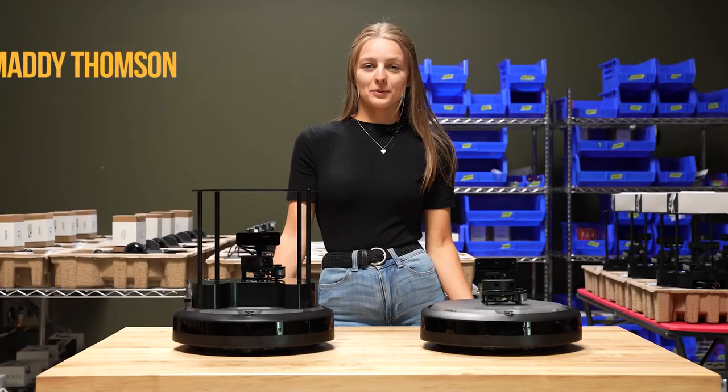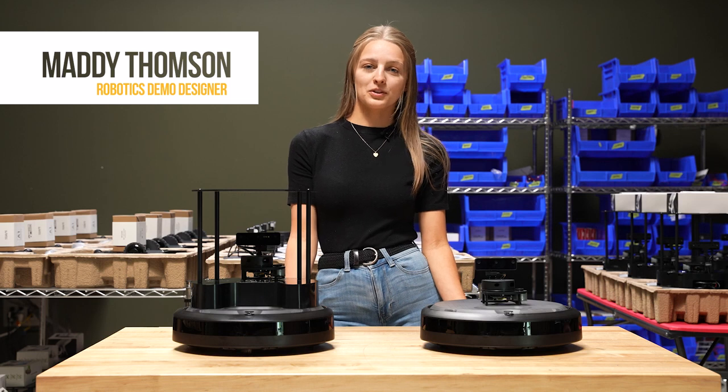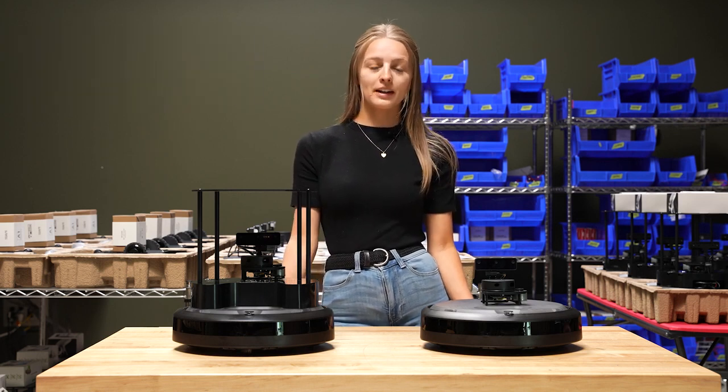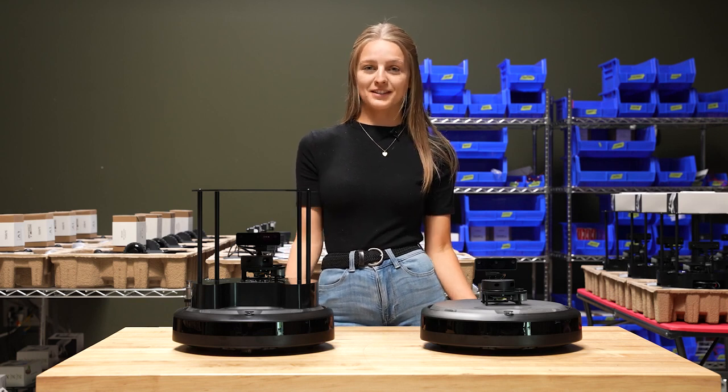Hey everyone, I'm Maddie Thompson from ClearPath Robotics and this is the first video in our TurtleBot 4 tutorial series. In today's video we'll be unboxing our robot, getting connected, and getting started with driving in under five minutes. Let's get started!